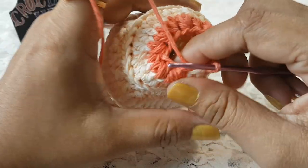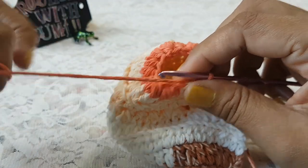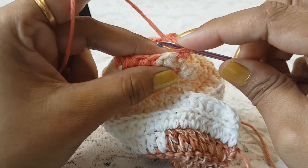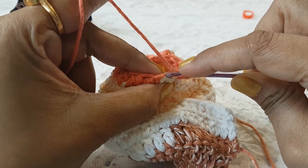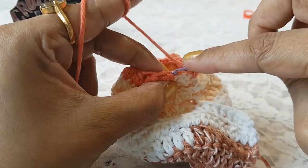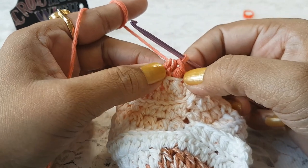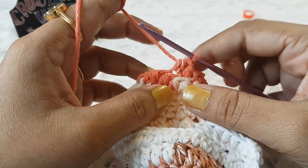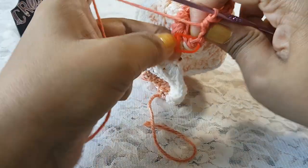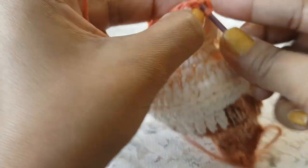In row number 14 we are going to work in the back loop of each stitch and make one half double crochet each. Grab the thread, take your hook into the back loop of the next stitch and work 1 half double crochet. Complete row number 14 with 14 stitches, then make a slip stitch on top of the first stitch.